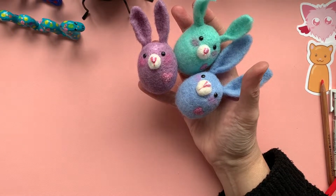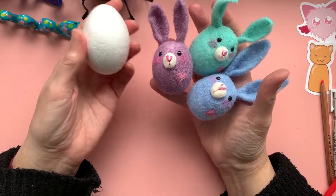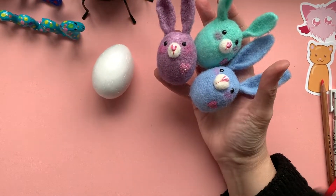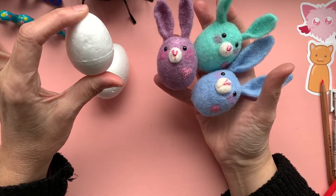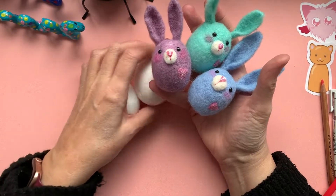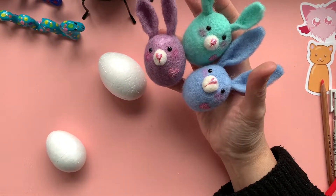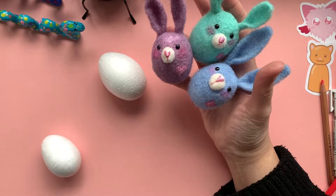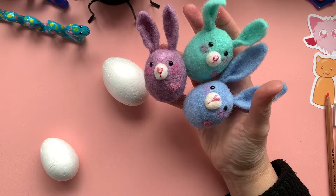If you make some on the size we used for the polystyrene eggs, the ones I've used for these are this size and I will measure them out for you in a moment. So sit down, grab your wool and a felting needle and let's have a make of a few bunnies.